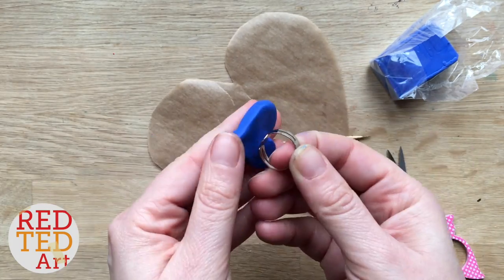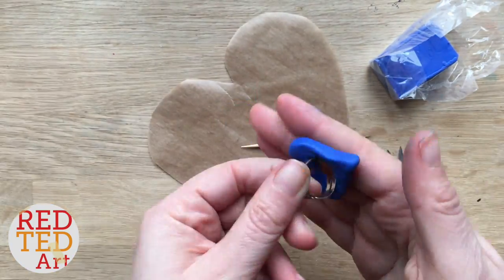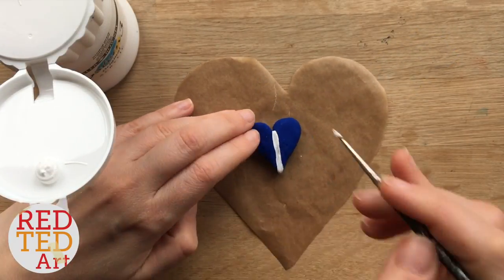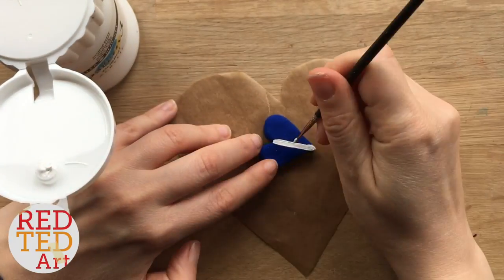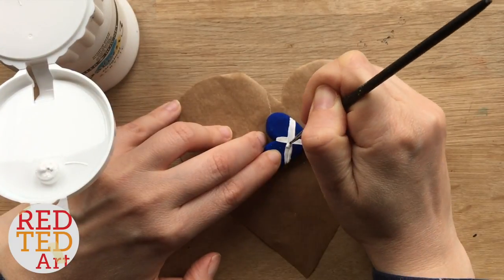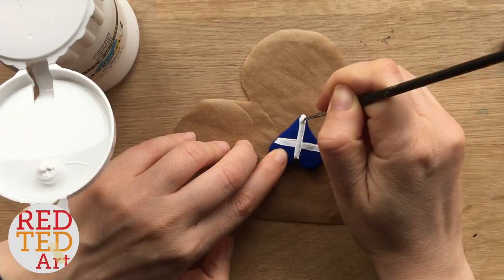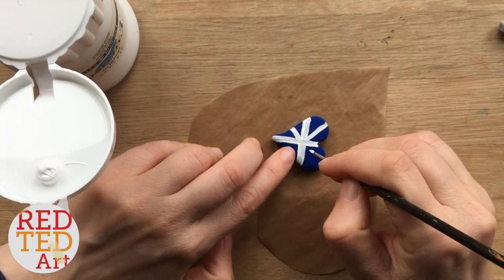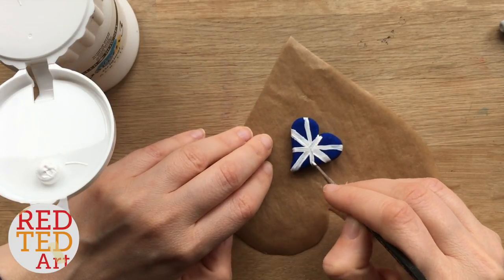Once you're happy with the shape, take the back of your ring and push it in so you can glue it on better later. Then bake it in the oven at 130 degrees for 15 minutes. When it has fully cooled, take some white acrylic paint and draw a line down the center of your heart, then across to make a cross. Once you've got the white cross, start adding slightly thinner diagonals.